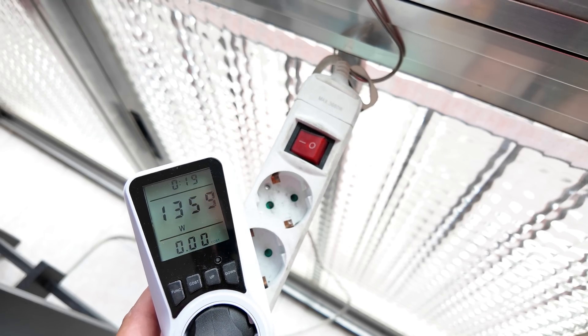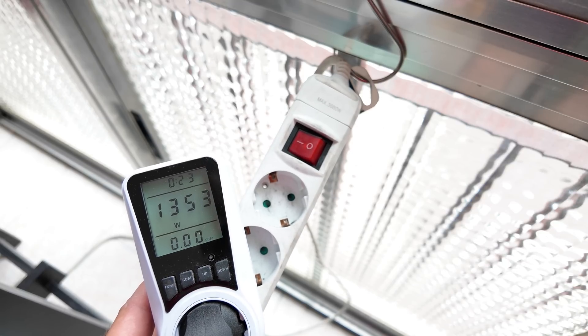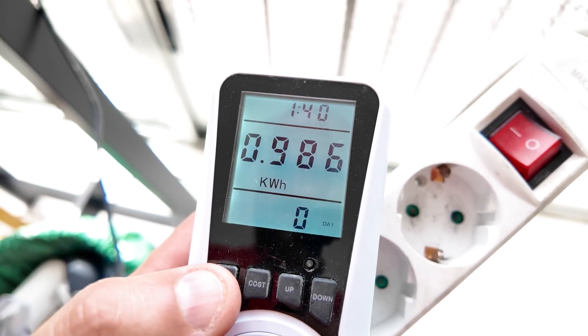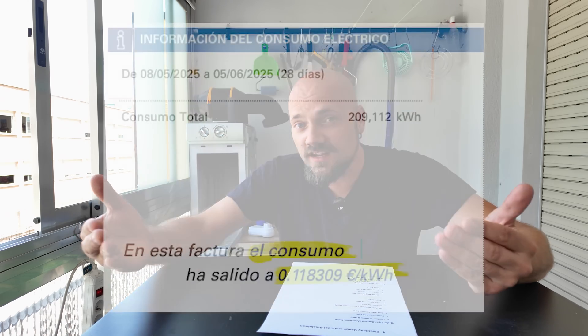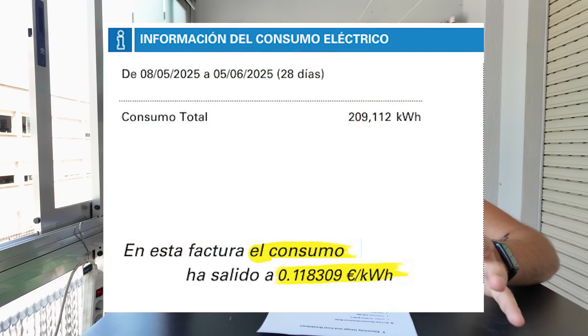The air fryer is currently drawing 1356 watts. After one hour and 40 minutes drying it in the air fryer, it used 0.98 kilowatt hours. Calculating electricity costs can be tricky — in theory I pay 11 cents per kilowatt hour, but that's without VAT. With VAT it's more like 17 cents per kilowatt hour, plus there are some fixed fees. So we'll go with 17 cents. The air fryer used pretty much 1 kilowatt hour, so that's 17 cents.